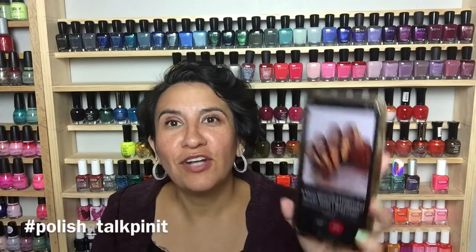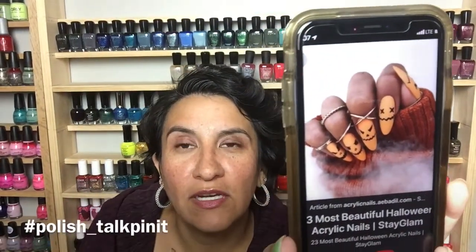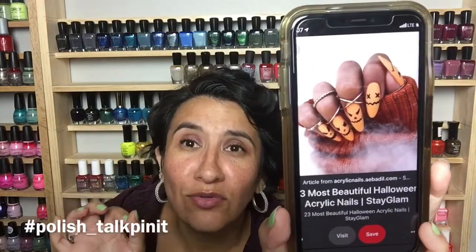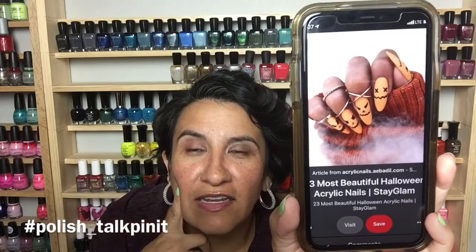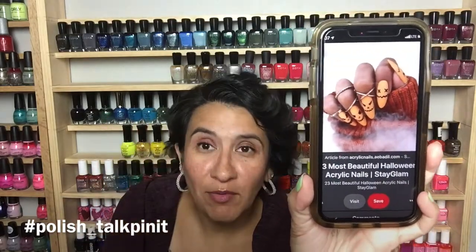I found some fun nail art for the Polish Talk Pin It. This first one looks like it's stamped — I love the orange and the Halloween faces, I think it's so fun. This mani actually makes me want to get acrylics because I love the length and nail shape, but I probably won't ever get acrylics.